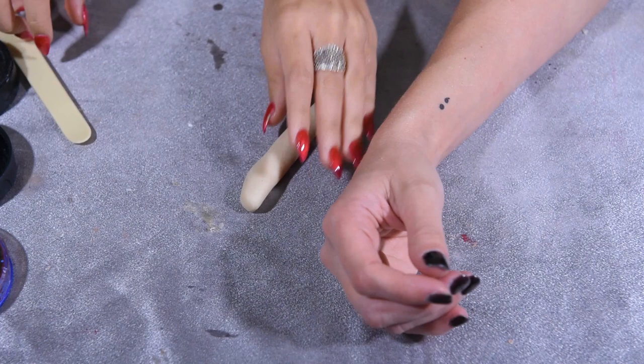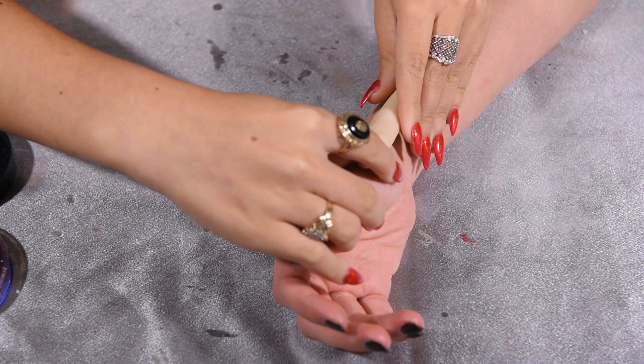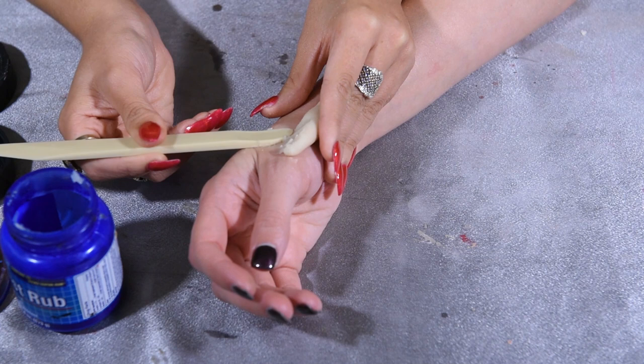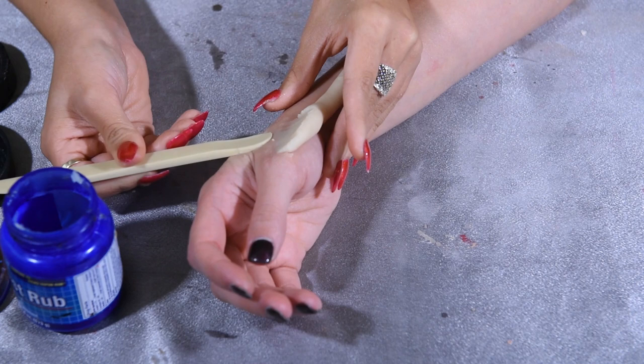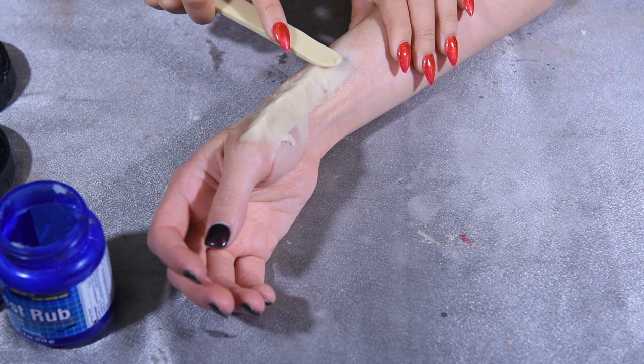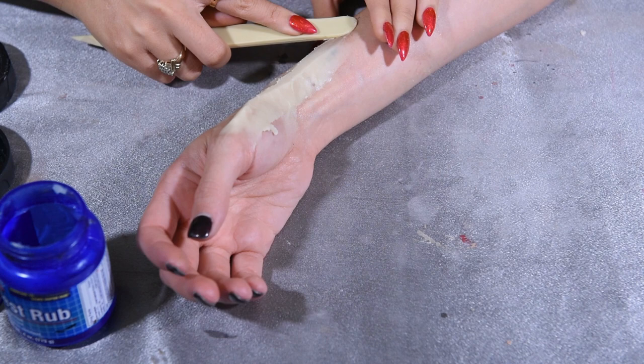Now put the scar wax on your hand. With the stick, put some Vaseline on it and start smoothing the scar wax onto your hand. You can put this anywhere on the body, by the way. Just start smoothing it until it's smooth.